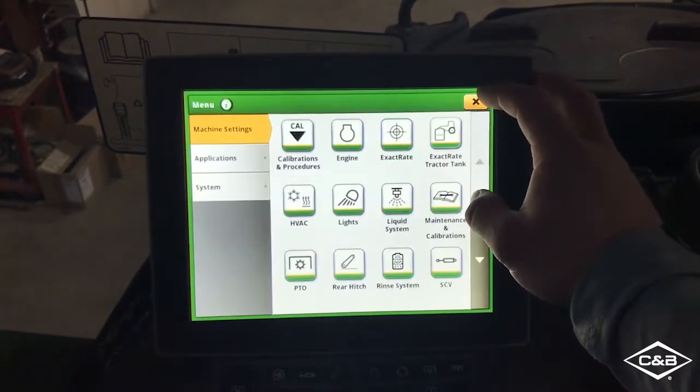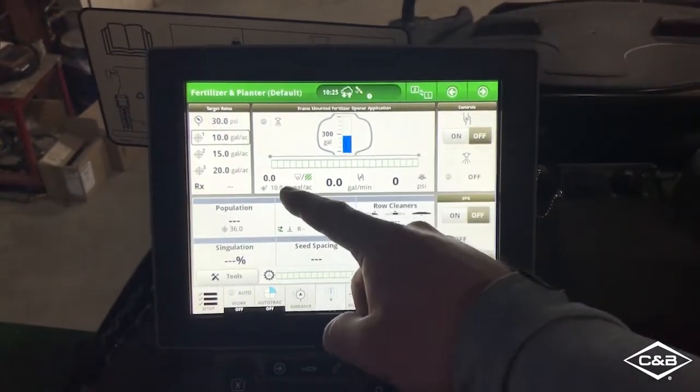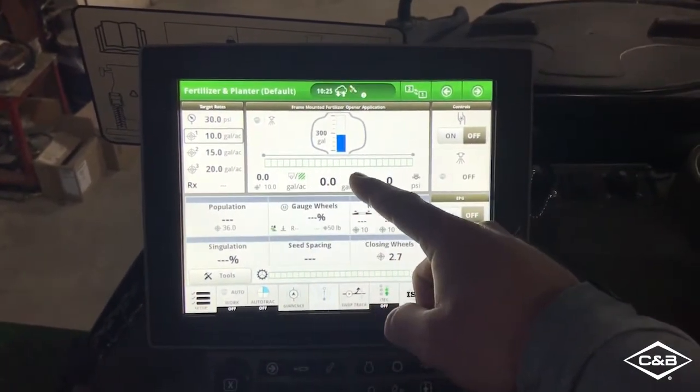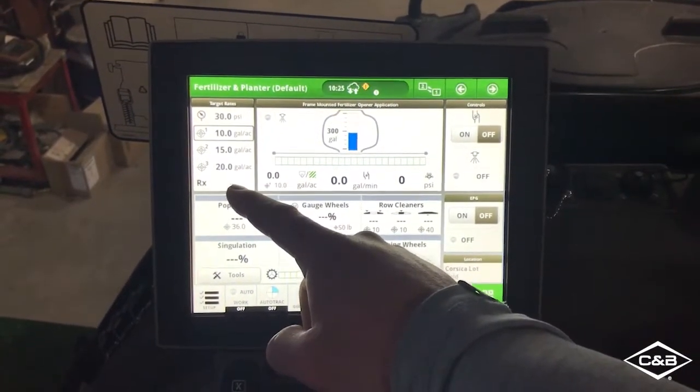And if I back all the way out, I'm now able to do a tank refill, view my sections as I'm moving through the field, as well as set my manual rates or set up a prescription.